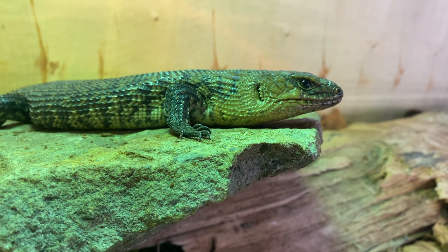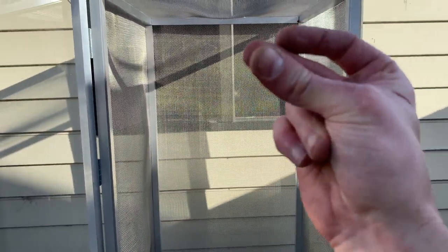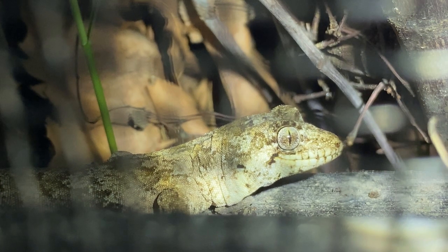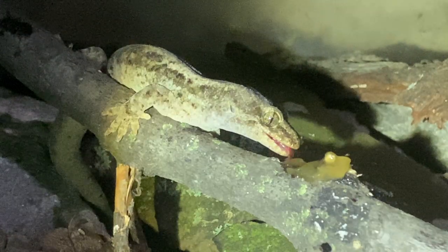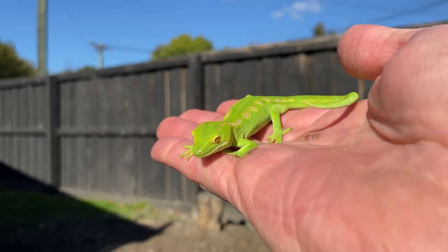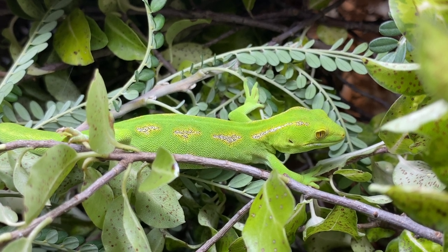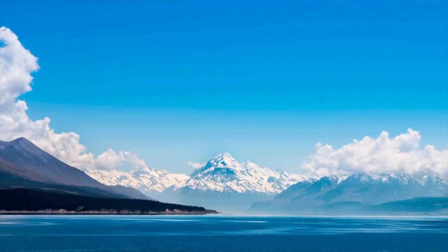But why? Unlike exotic reptiles, New Zealand geckos need the natural sun. They love the fresh air, they thrive in these elements, and they're tough. They live in harsh climates in New Zealand, so it's natural for them. It's a lot more exciting than staring at them through glass as well.